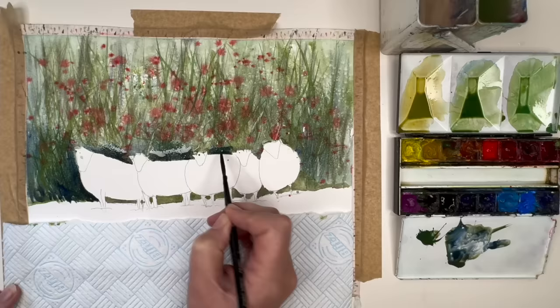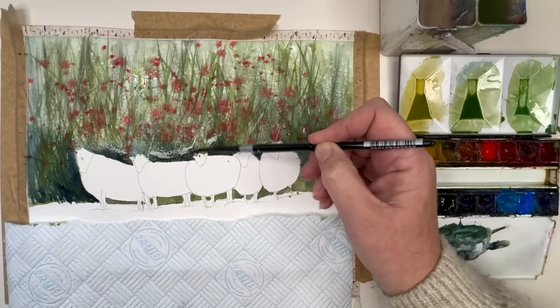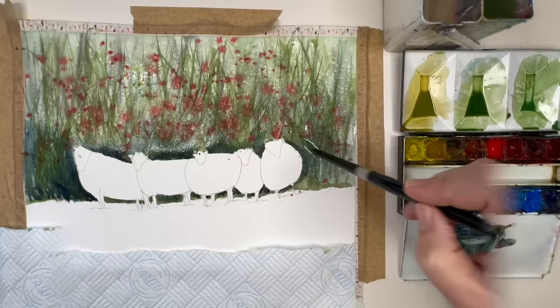Wet on dry to begin with, carefully painting up to the edge of the sheep and then using a wet brush to blend out into the background. Adding some darks between the sheep's legs using the green, Payne's grey, and burnt sienna mix wet on dry, working my way round to the right-hand side and adding water to blend out into the background.